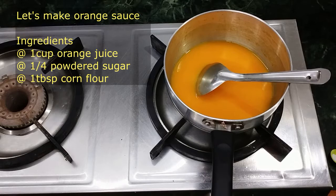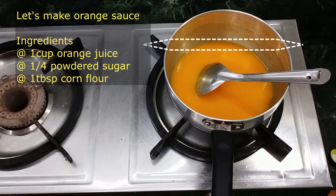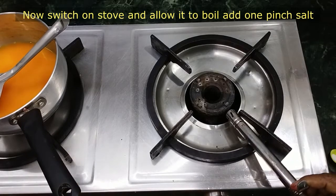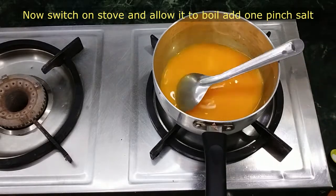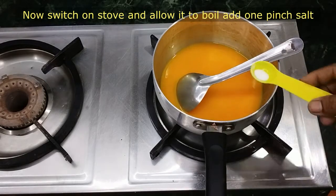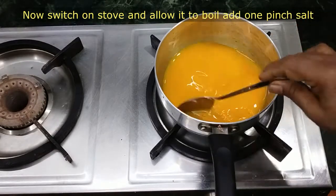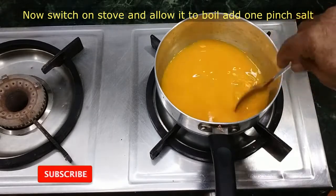For the orange sauce: 1 cup orange juice, 1 cup powdered sugar, 1 tbsp cornflour, and a pinch of salt.